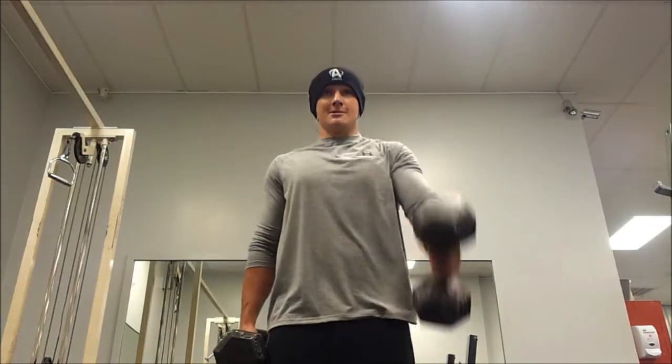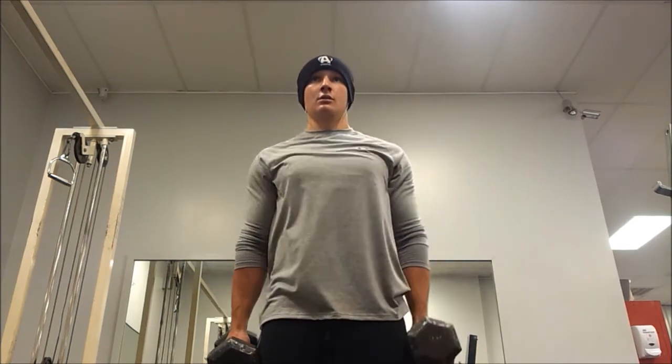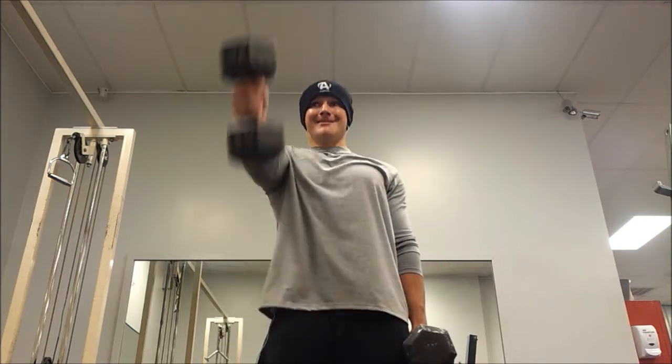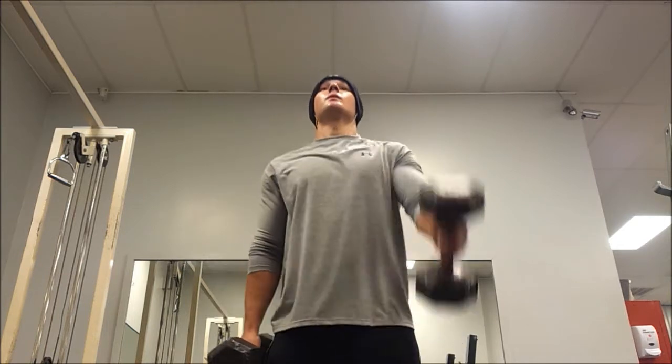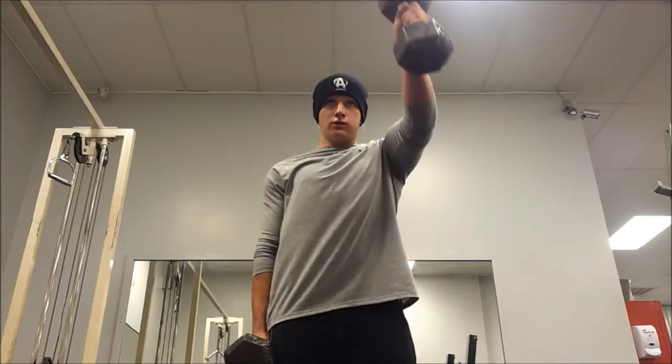Then after that I went to front raises — a 40 pound dumbbell in each arm, 80 pounds total — three sets of six reps. Ever since I really started focusing on my front delts and triceps, my bench press has really gone up.